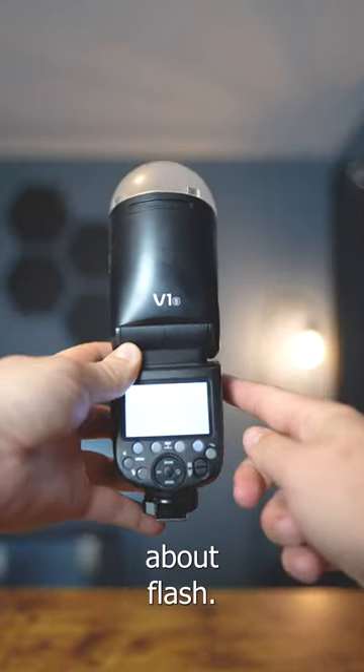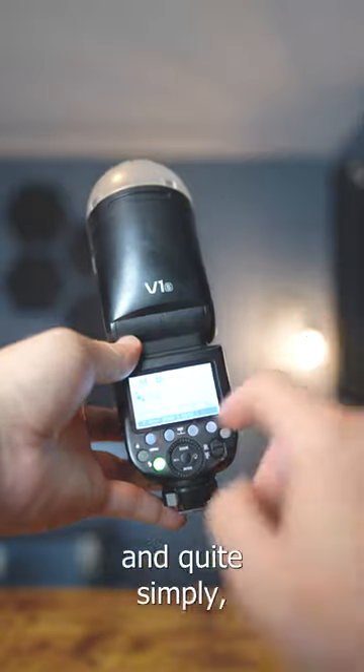I know it might be scary, but let's talk about flash. So on this Godox V1, if you see this M here, it basically stands for manual. And quite simply, this number you see here is how powerful the flash is going to be.